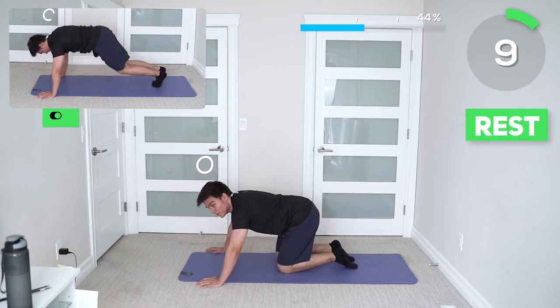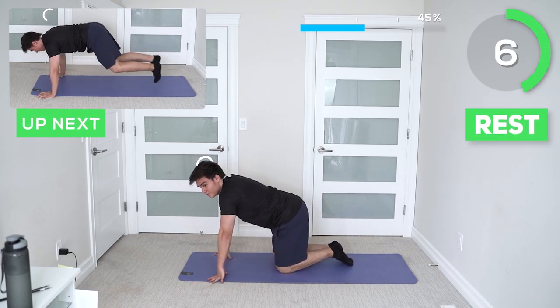Next up we got plank hop jacks. Focus on trying to stay light on your feet and just tapping each area.